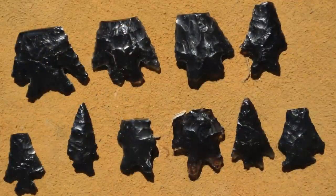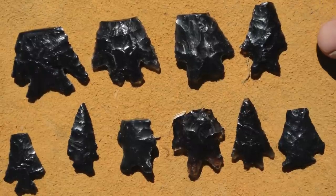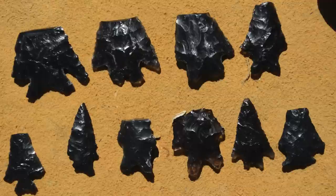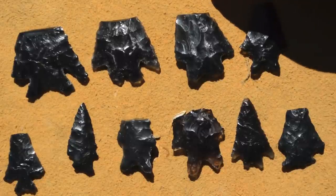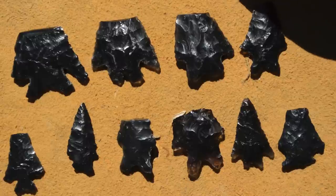As I was going through all the projectile points in the box, I started breaking them up into different types and noticed a consistent pattern: a similar style base on a lot of these points. They have barbed shoulders and a stem that is notched. Almost all of these points have a broken tip, which is usually a sign that the point was shot and either hit a bone, a piece of wood, or rock and broke off. So these are clearly points that were used for either hunting or war.